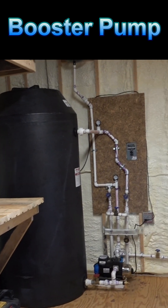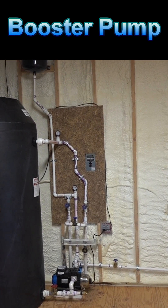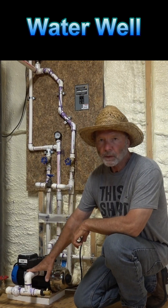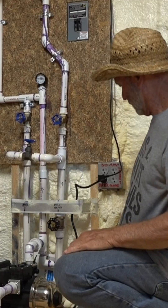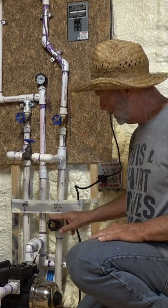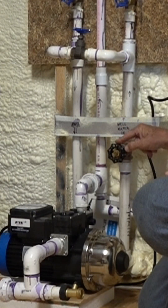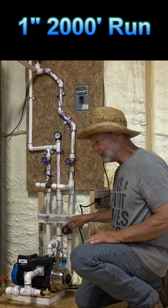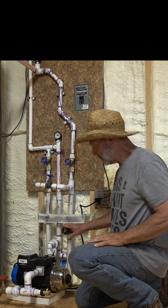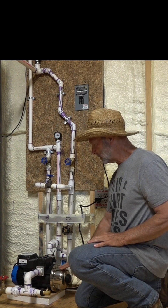If you're concerned about your water well pump cycling on and off too frequently, this video is for you. This is a booster pump system. The main comes in here with this valve. The water well on the other end is about 2,000 feet away. My daughter and her family had pressure but didn't have good flow rate, so we decided to put a booster system in.